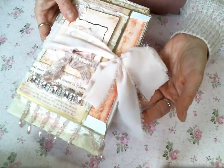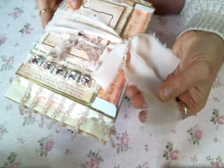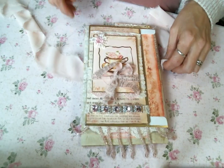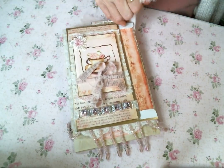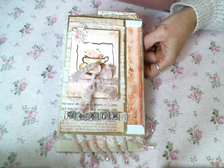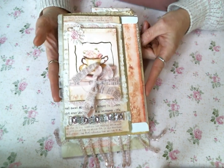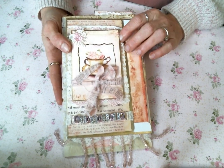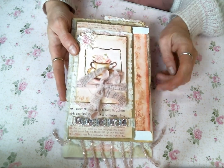I tied the signature together with this beautiful ribbon — I just love it so much. The digital that I used to create this signature is Pink Parfait Cafe from Oolala Vintage Treasures. I will put a link below to Doreen's Etsy store and to the Pink Parfait kits. I just love them so much.